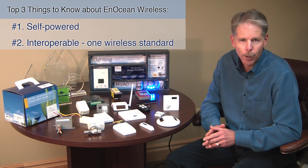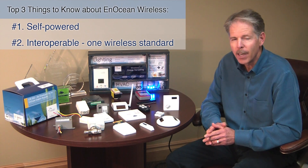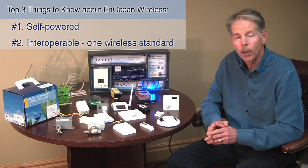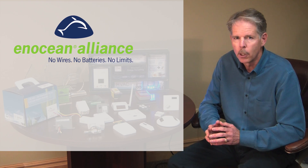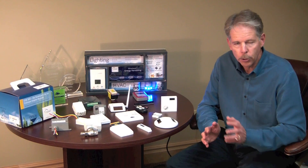Number two, we're interoperable. More than 100 manufacturers have designed products around this one wireless standard. In fact, the EnOcean Alliance, an independent organization of more than 200 companies, was formed to assure interoperability and to promote the merits of self-powered wireless sensing technology.